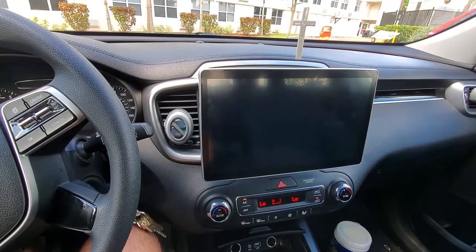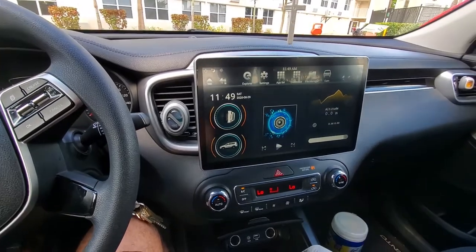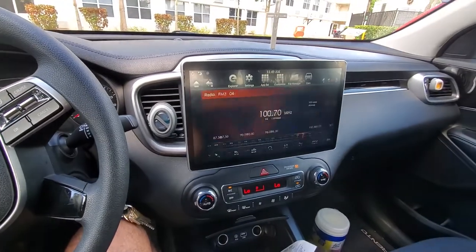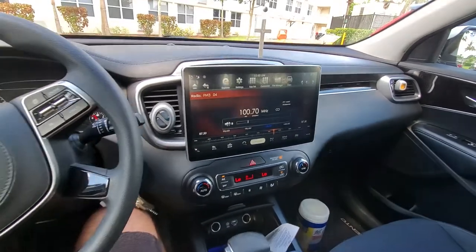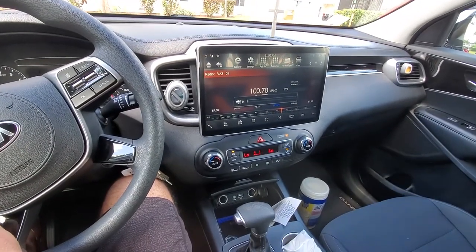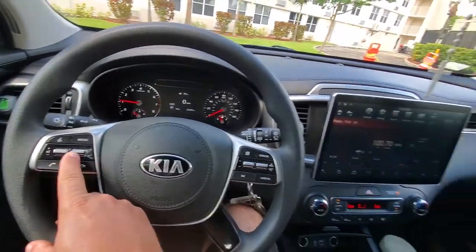It looks great — I love it! I already have the steering wheel controller set up. I'm going to show you where to go to set it up.